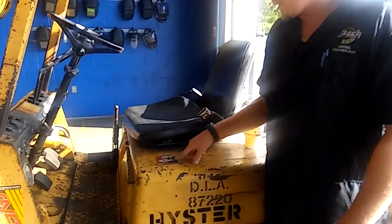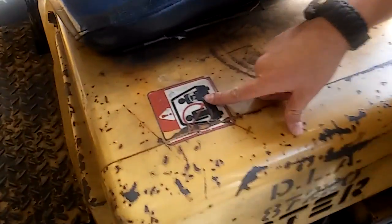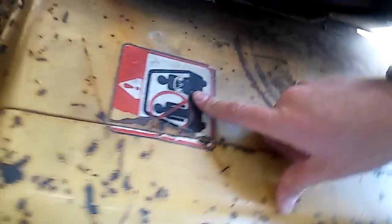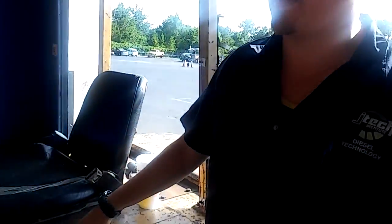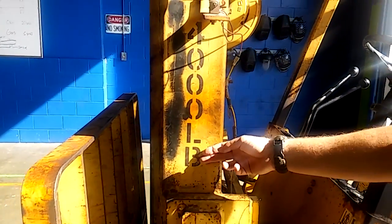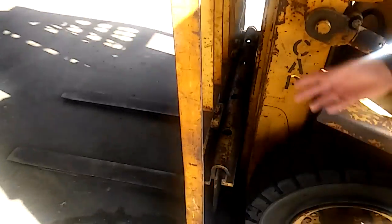Another thing you'll notice right here is a warning label. It tells you no riders — it's not safe to have another person on here with you. Right here on your mast shows you your 4,000 pound capacity of what this forklift can lift.